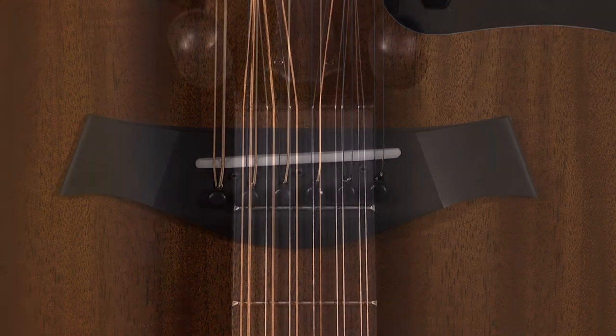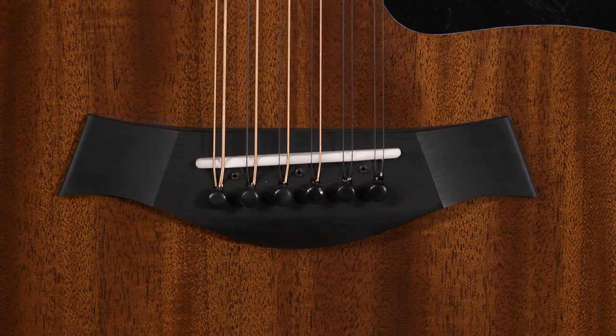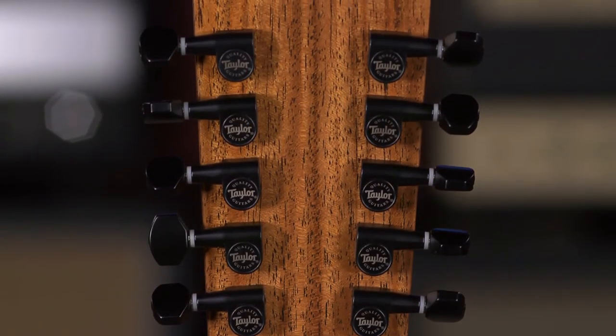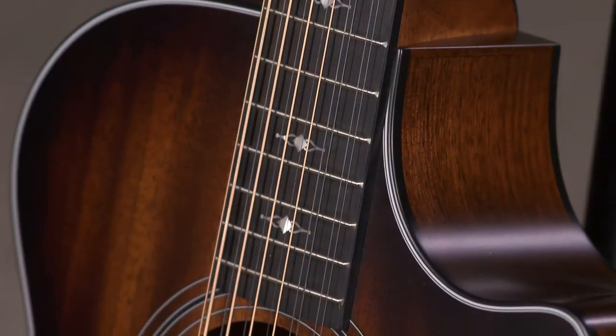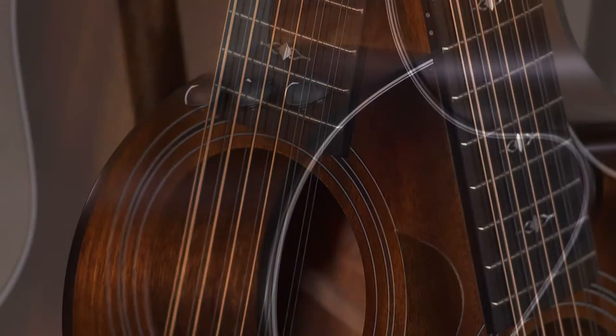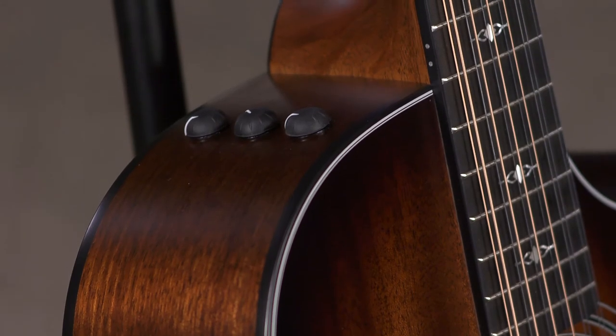It has a tusk nut, micarta saddle, and West African ebony bridge pins with Taylor's black satin tuners. The entire guitar has a satin finish, which is great for reducing noise in closed mic recording situations. Plus, it's got Taylor's great sounding ES-2 electronics.